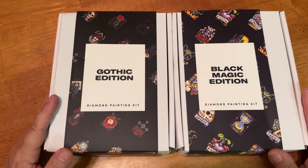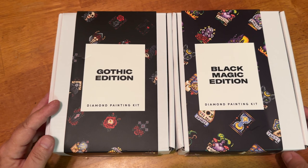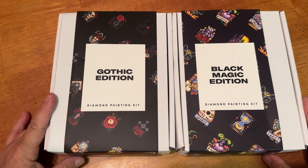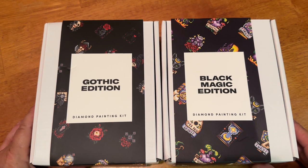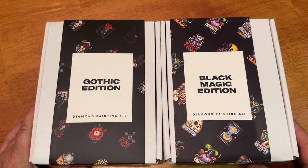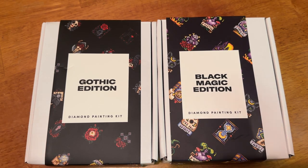Has anybody else ever ordered from Paint Gem? Let me know in the comments. Let me know what your experience was like. Do you like Paint Gem? I seriously want to know. Well, that is it for me. I hope that you enjoyed this video — I'm excited to start working on these, and who knows, maybe I'll go back and order some more. Until the next video, my friends — remember to be safe and be kind. Bye.